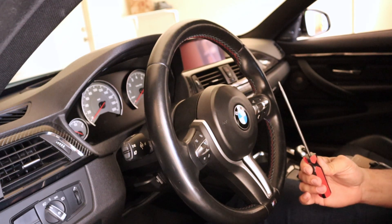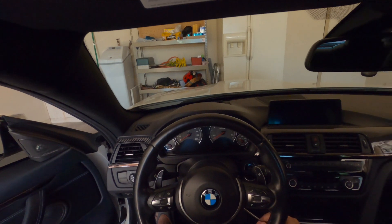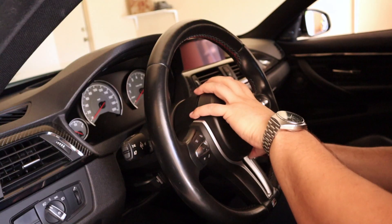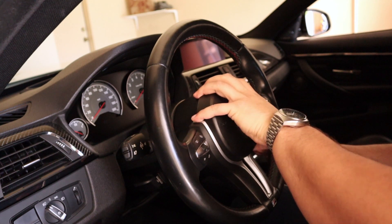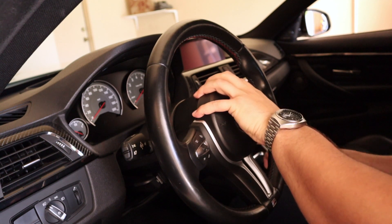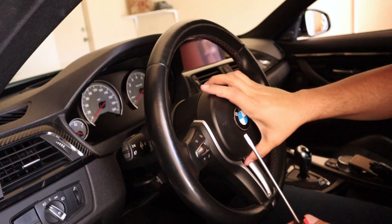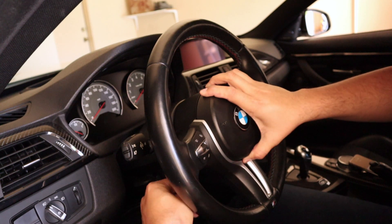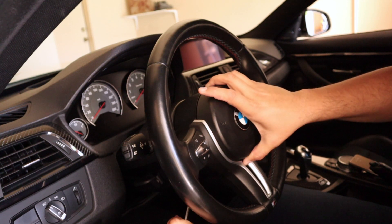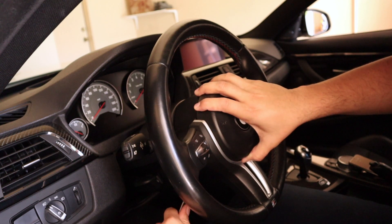Take your flathead screwdriver and find the hole on the side for the airbag release. You're going to feel around until you find something like a spring, then push on it and pull just one side of the airbag up — you'll notice it releases a little bit. Then switch hands, keep holding, find that other side, and do the exact same thing. A little finagling — you'll find that little spring button.